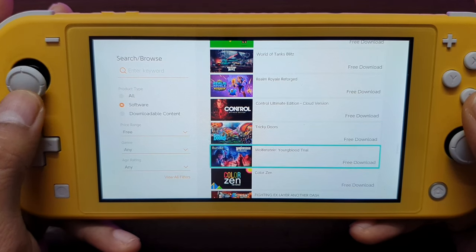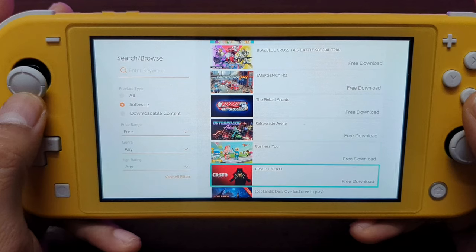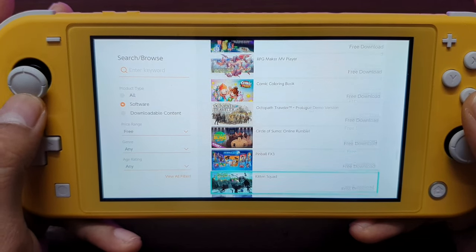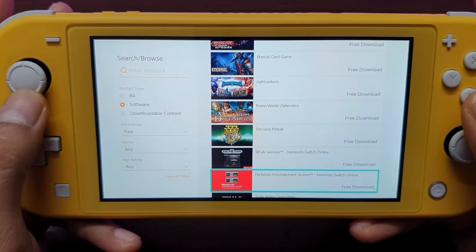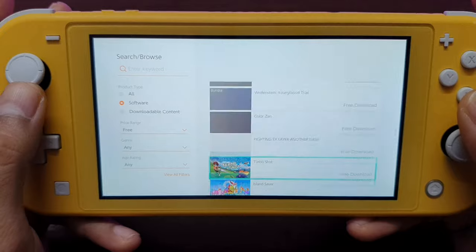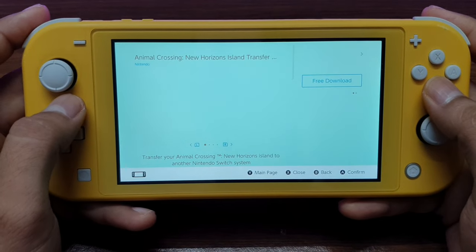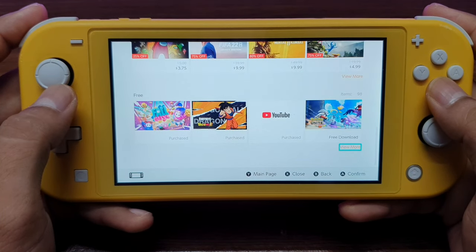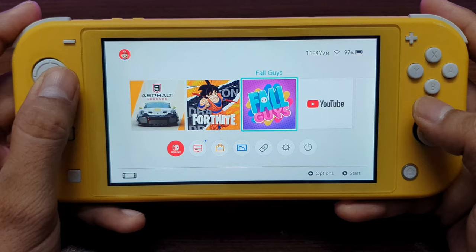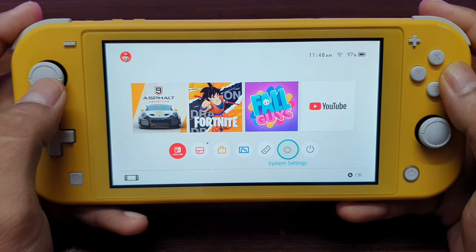There's also Control available, but it's the cloud version, so I think you'll need Nintendo Online for that. These are all the free software titles you can access on Nintendo Switch.